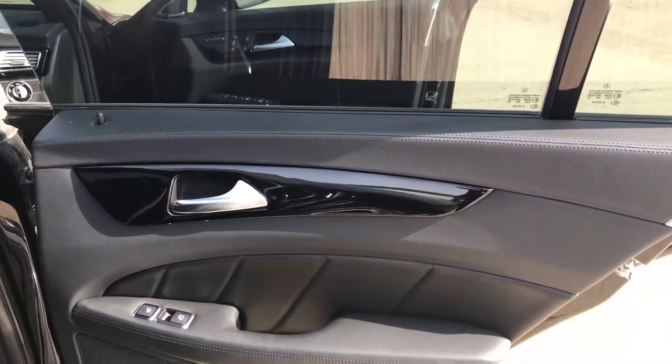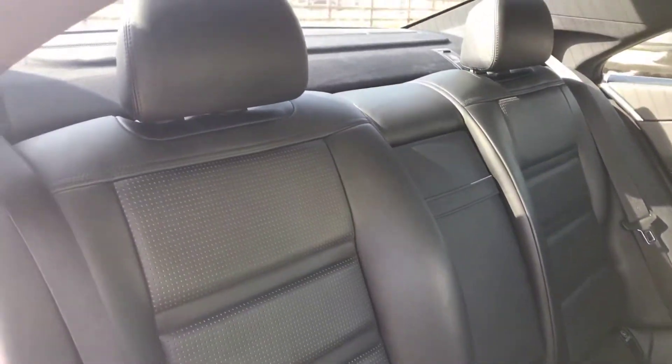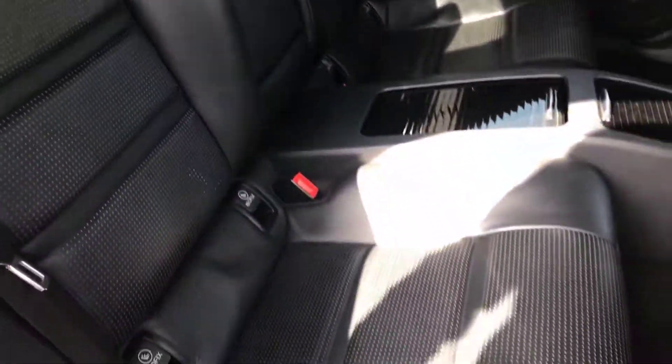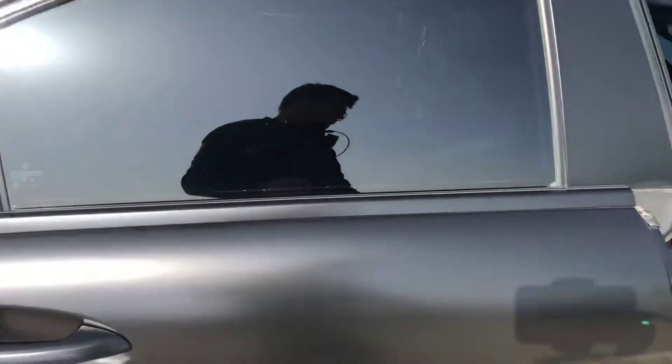Got the back right door there, back of the driver's seat, back of the front passenger seat, and the back left door. The rear seats are in good condition and you've got isofix points in the bottom of those seats.